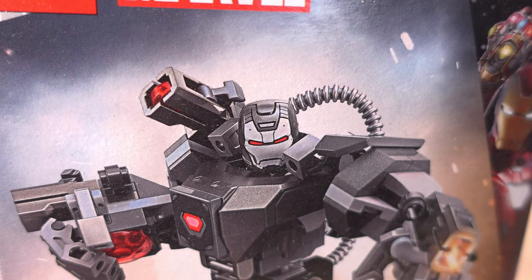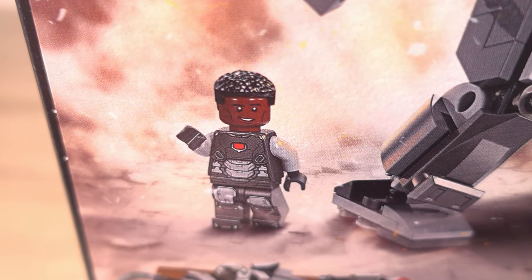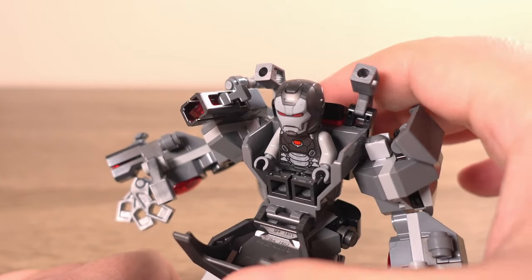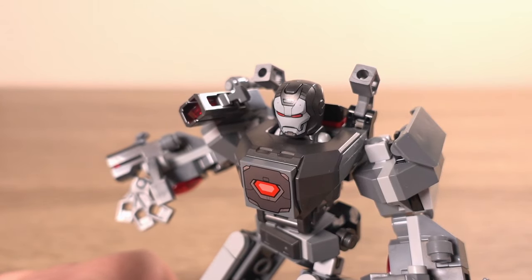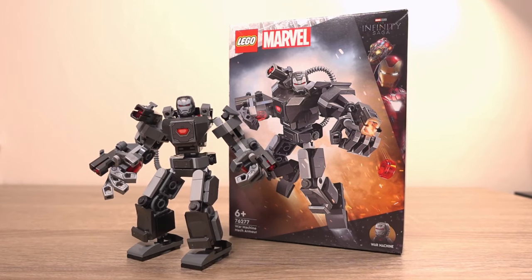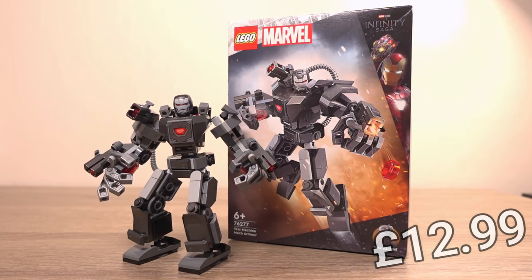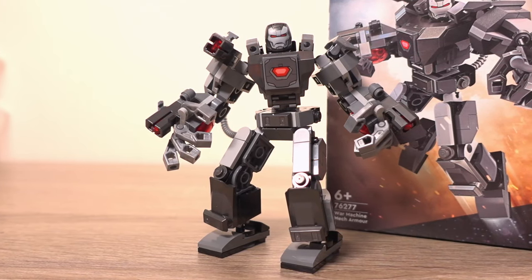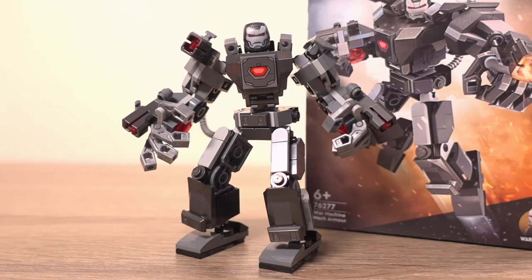In this case we get the War Machine minifigure and a mech with grey and silver accents that the minifigure can be put inside of, but somehow doesn't look ridiculously out of scale. Usually the price for this kind of set is £12.99 but I got it for a little bit less than £11, which isn't as much of a saving as I usually try to get, but a saving nonetheless.